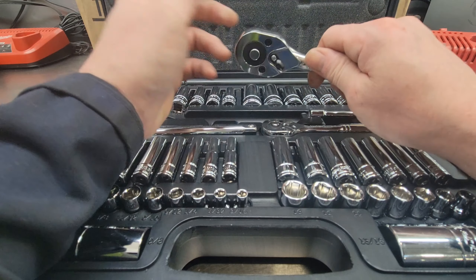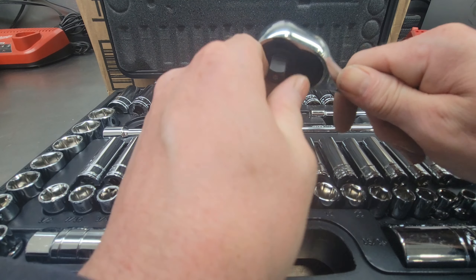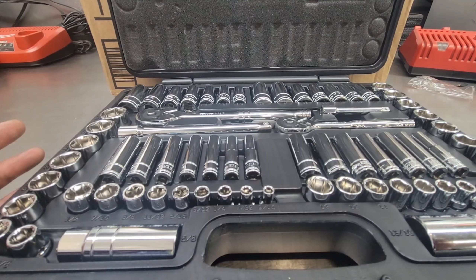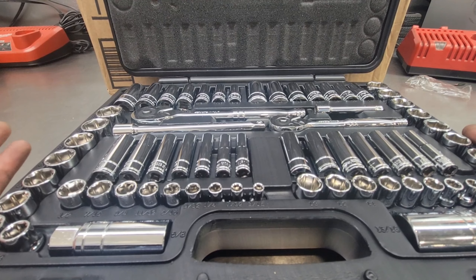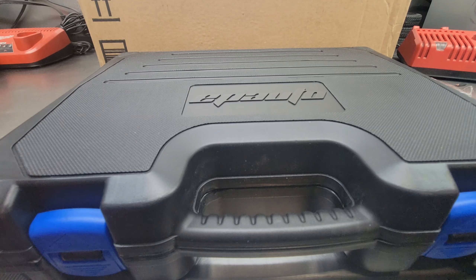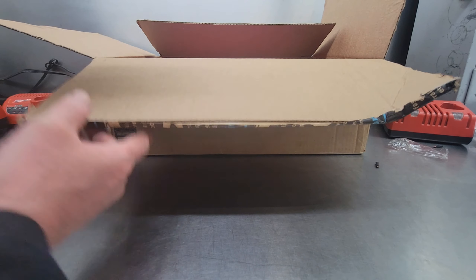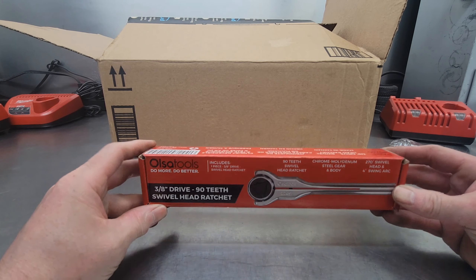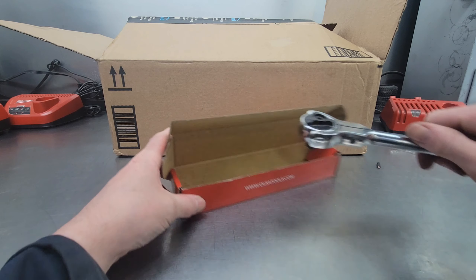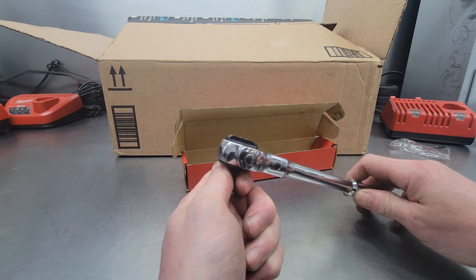It's got plastic clasps, and when you open it up there's a nice foam insert to keep the sockets from rattling around. Up at the top you got your 3/8 deep sockets. The standard goes from 3/8 all the way up to 3/4 not skipping anything, and the metric goes from 10 to 19 but you're missing the 18, the 16, and the 11 millimeter. The shallow 3/8 metric goes from 10 to 19 not skipping anything, and the shallow standard goes from 3/8 up to 13/16 not skipping anything. You also get your 3/8 and quarter inch ratchets, a couple of extensions, and then the quarter inch sockets. The deep quarter inch sockets go from 1/4 inch to 1/2 inch and the shallow from 3/16 to 1/2 inch. Metric shallow goes from 6 to 13 millimeter and the deeps go from 7 to 13 millimeter.